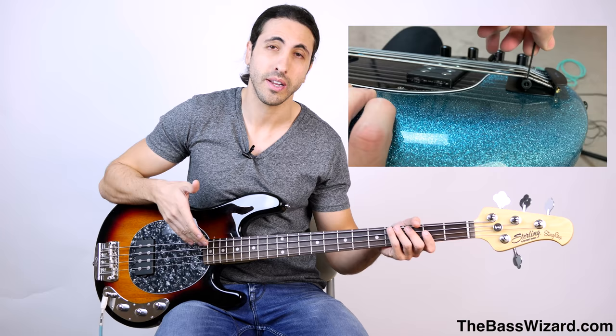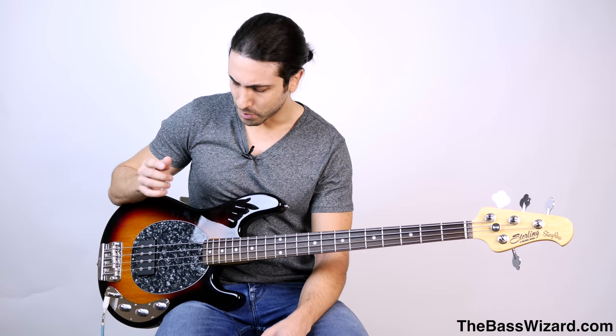Hey, what's up guys. In this video I'm going to be showing you how to set the intonation on your bass. A few weeks ago I made a video showing you how to set up your bass — how to adjust the truss rod, how to adjust the action on the bridge, all that stuff. There were a few comments on that video asking how do you set up the intonation. A lot of those people seemed to think that setting up intonation is actually harder than setting up your truss rod and action, and that's really not the case at all. Intonation is very, very simple once you understand what's going on.